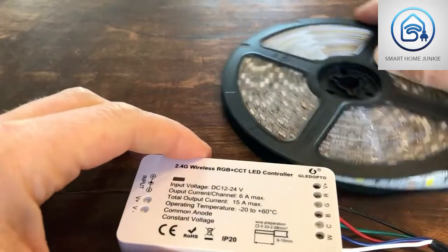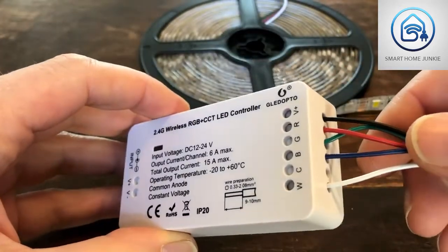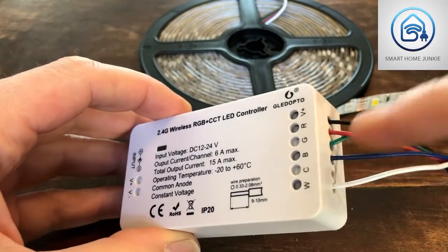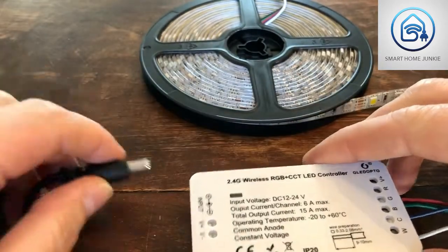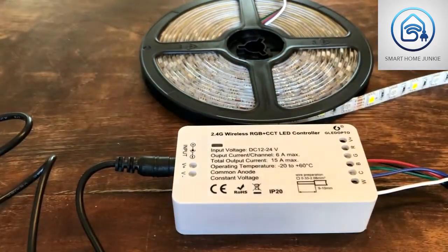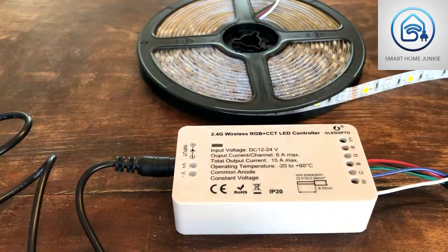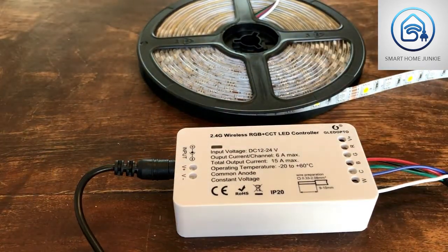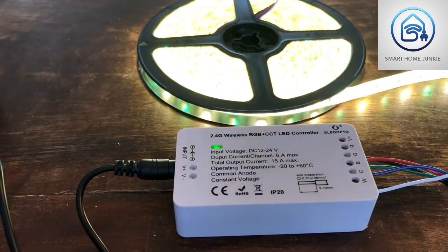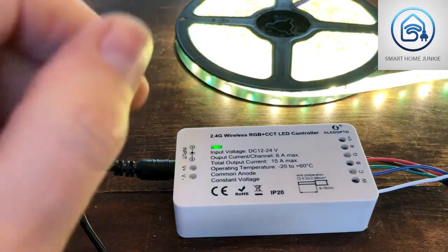The wires are connected to the controller to the corresponding colors: white, blue, green, red, and black. Now let's see if it works — let's put the power plug in. Yes, it's firing up, so something is happening!